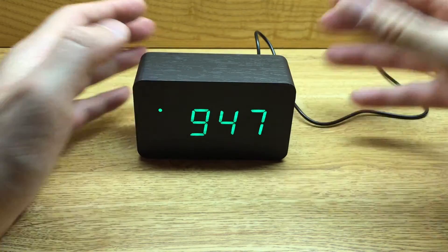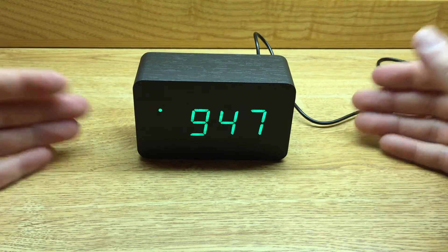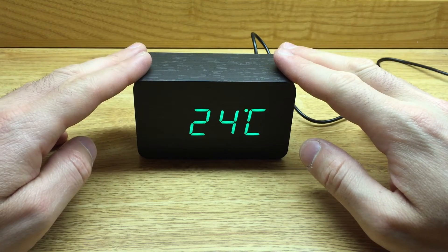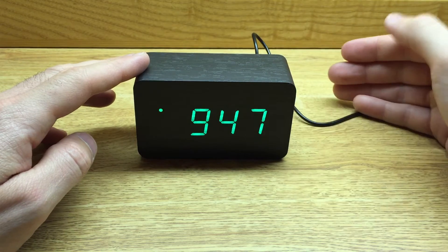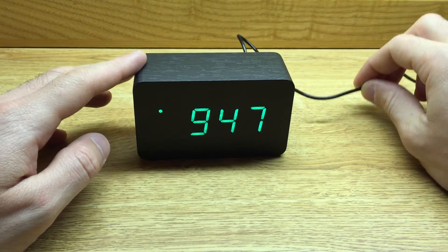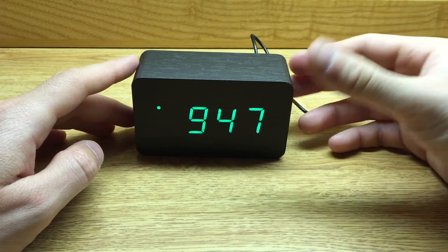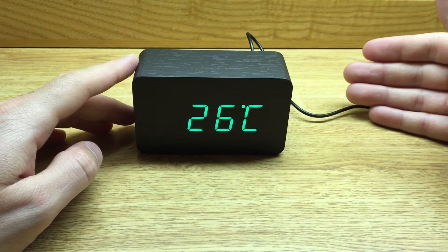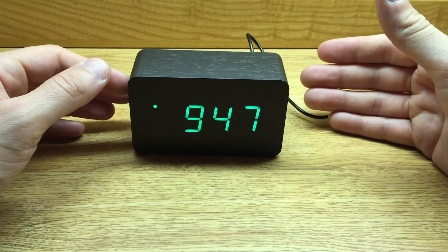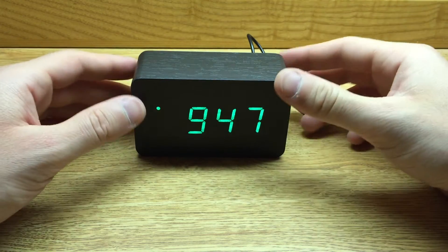Now we're going to have a steady display of time and temperature that won't ever dim. I think this display pattern is more geared towards AC power, where you constantly have a power source hooked up and you're not worried about energy consumption. The sound activation on is more for the battery functionality of this clock, where you're worried about the power consumption of the LED lights and you'd like it to dim after about 10 seconds.